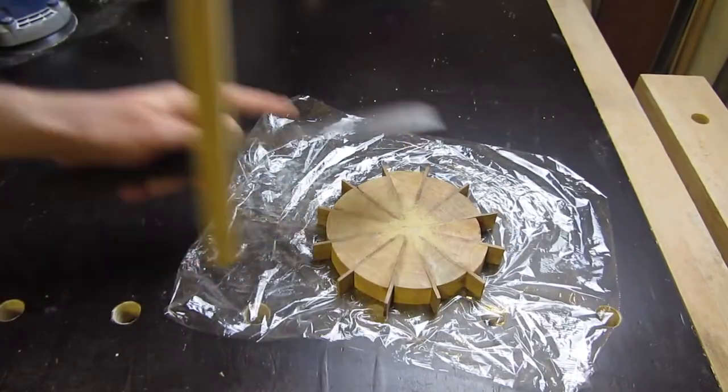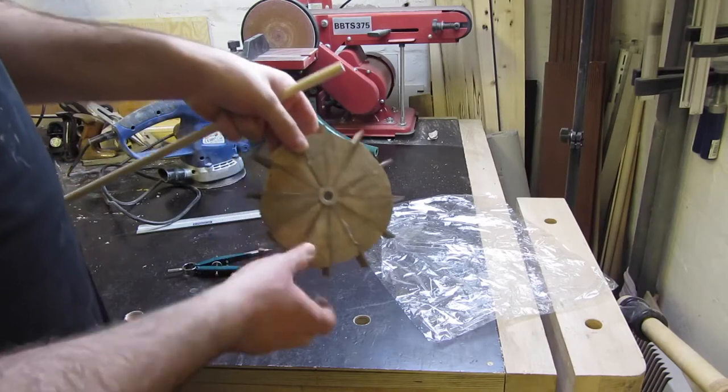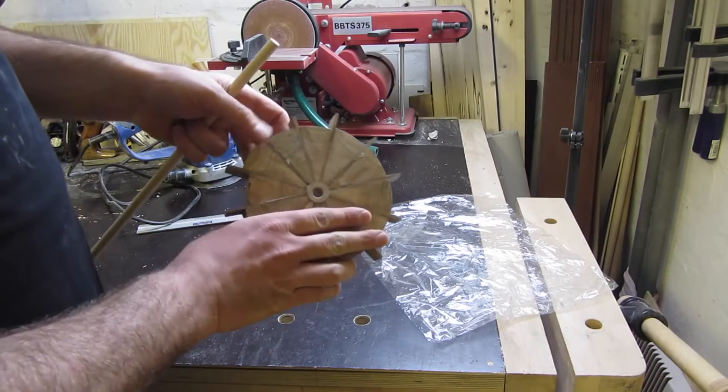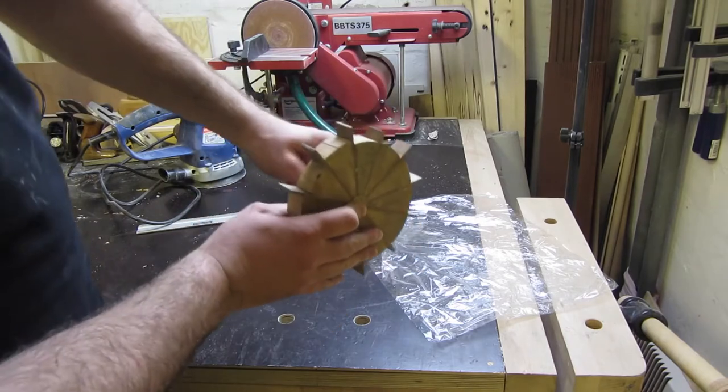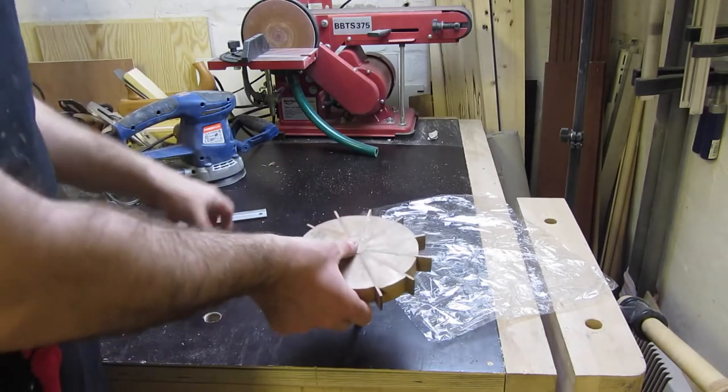Then I need to drill another hole where I can put the clock mechanics. I forgot to mark a circle, so I use the dowel to have a solid point in the middle so I can use it as a pivot point for the compass.